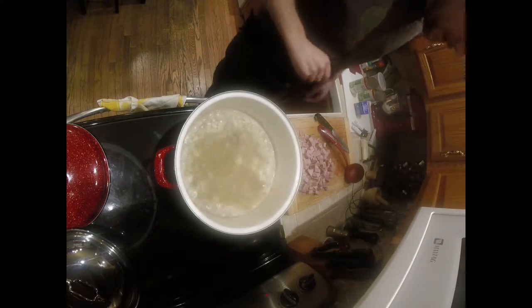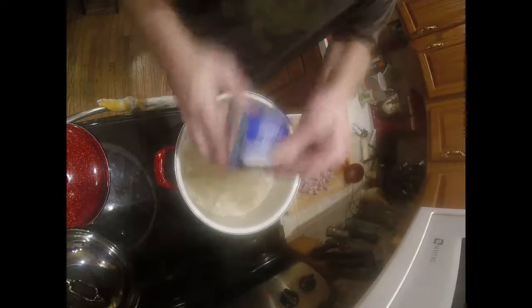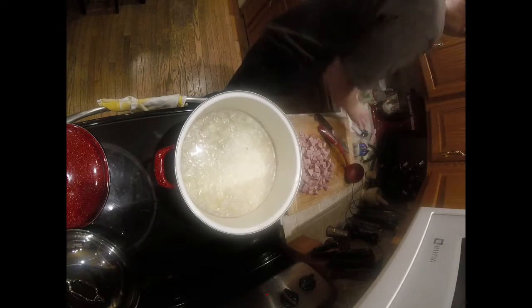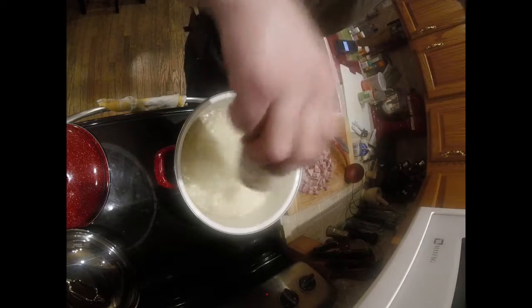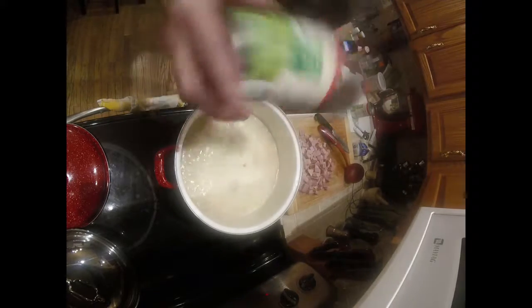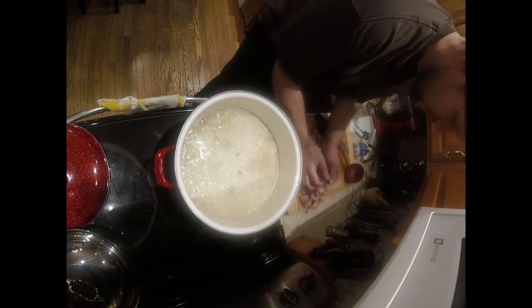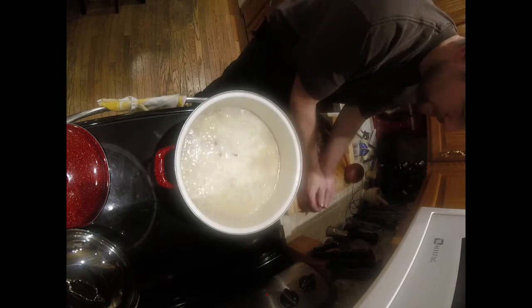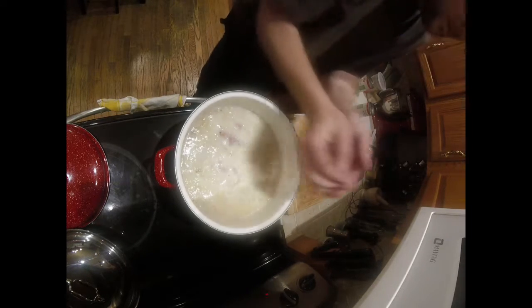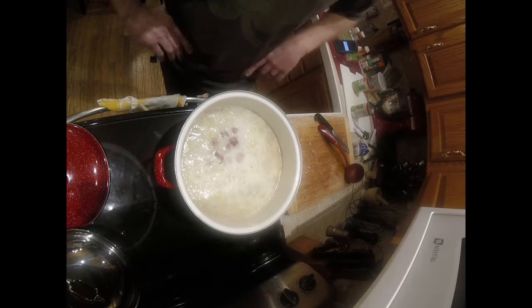All right guys, welcome back. I already put the onions in, I added the butter, and now we're going to put in our cream — make sure you shake it up. Pour all that lovely cream in there. Now we're going to put our green beans in — put all the juice in there too, it's going to build flavor. And now we're going to add our ham. We'll let that boil for about five to ten minutes to warm everything up and then we'll be good to go.